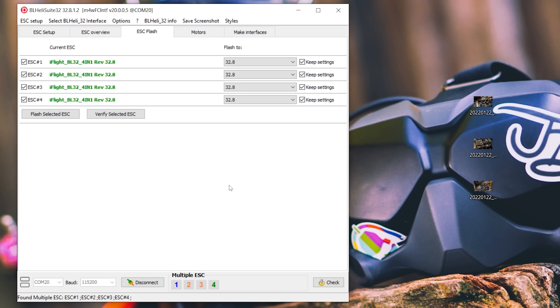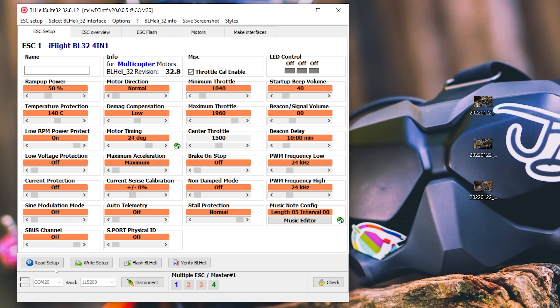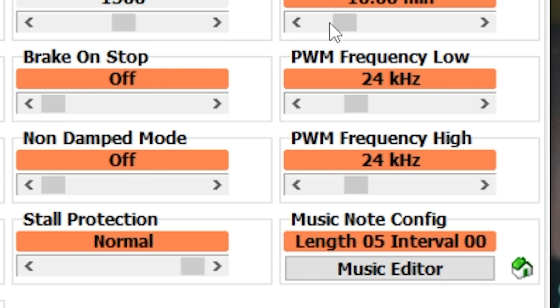Now that the ESC has finished flashing, we can reconnect and look at how variable PWM frequency is configured in BLHeli Suite. We can see two options: PWM Frequency Low and PWM Frequency High. This lets us set a lower bound and an upper bound on the PWM frequency that BLHeli will use. As the throttle input goes up, the PWM frequency increases. You need maximum braking performance when the motor is slowing down, and maximum efficiency and power when the throttle is up. So when throttle is down you go to a low PWM frequency; when throttle is up you go to a high PWM frequency — best of both worlds.